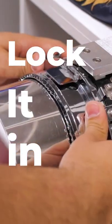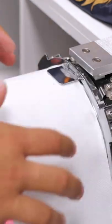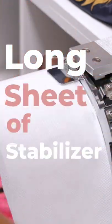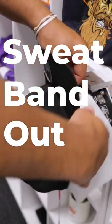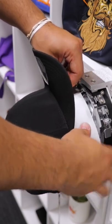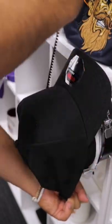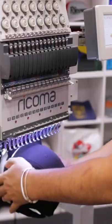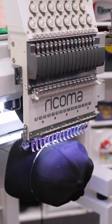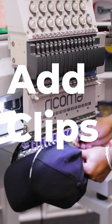I'm going to go ahead and lock it in. I'm going to put this really long sheet of stabilizer, making sure my sweatband is out and that my stabilizer doesn't come out of the hoop. Pull a little bit down, get my strap, bring it all around, and lock it in. The next step is going to be going towards one side and adding the clips to make sure it's nice and straight.